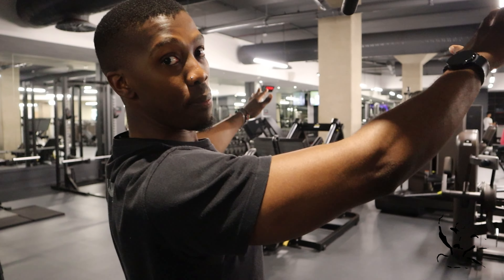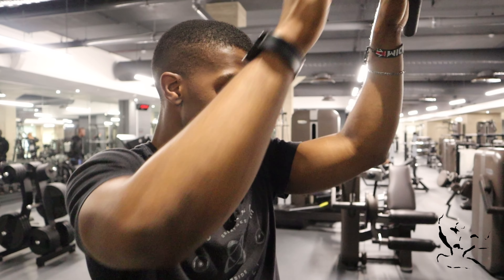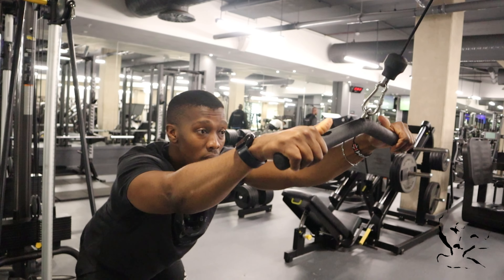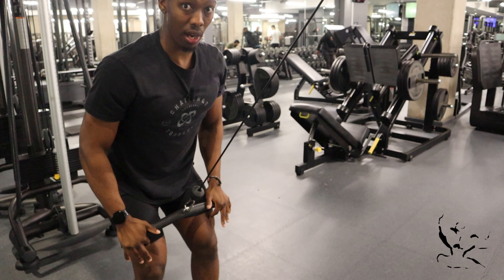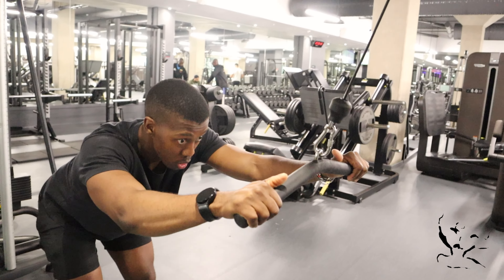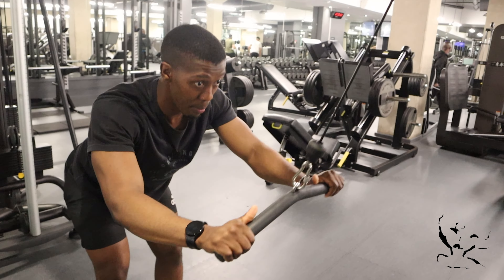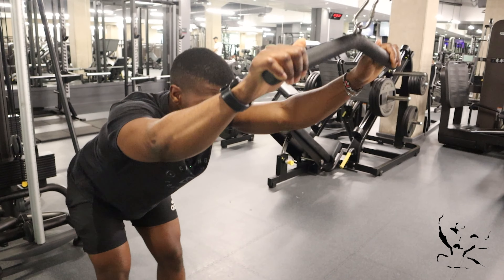That depression of the scapula — the shoulder blades — that I talked about at the very beginning is super key for actually getting your lats locked into position in order to initiate the contraction in the movement. Try that and I promise you you're going to feel it. Once my clients have really mastered the movement, I'll start to cue them to move their torso up as the bar comes down. So the bar comes up, then your torso goes down. We get a big stretch, potentiate that stretch and the force down there, then come up again. They start moving in opposite directions, giving a really good stretch and a lot of tension in the stretch position — which is super optimal for hypertrophy.